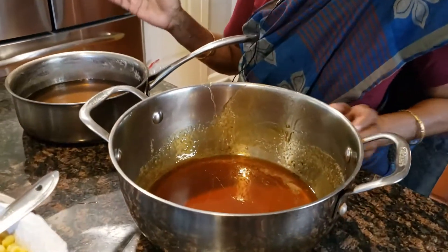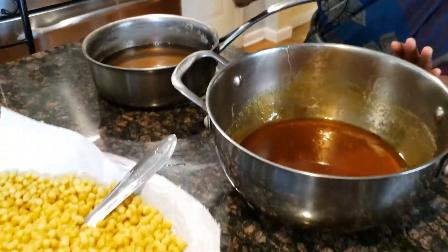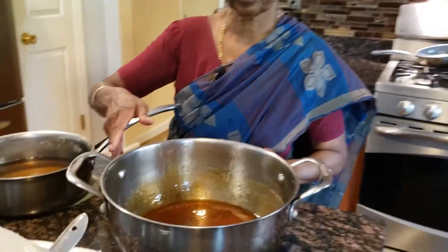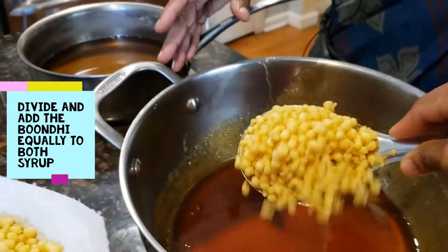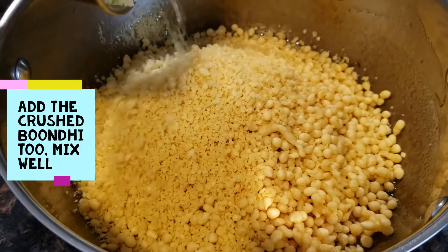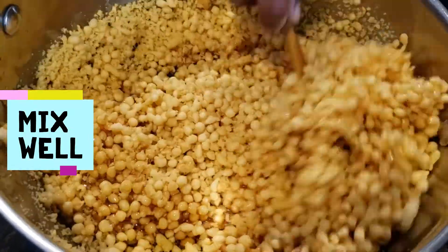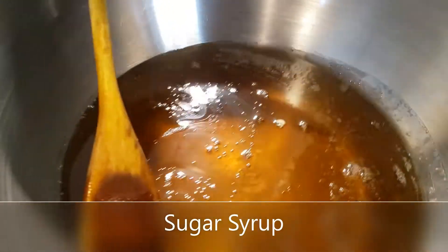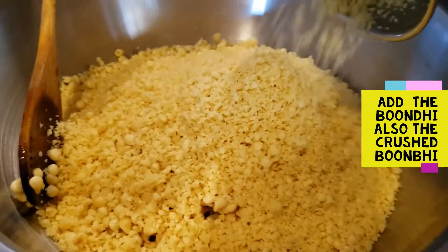If we mix it in a mixy jar, it will be perfect for the consistency. We are ready to mix it all together. We can mix it all together. If we mix the jar with the ingredients, let's mix it right in the pot. Now let's mix it all together — we mix 2 parts together well.